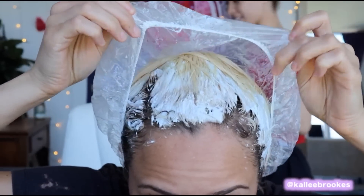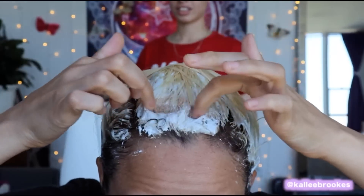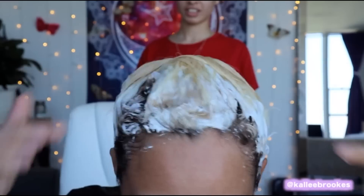It's been 15 minutes — let's see how it's looking. Oh, look at that! It's like turning that caramel color. So now it is time to add to the scalp.